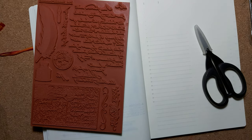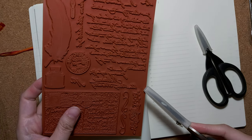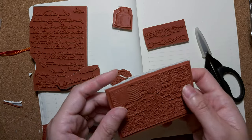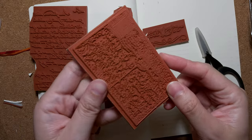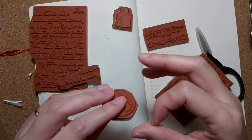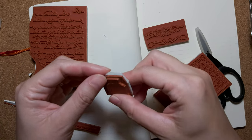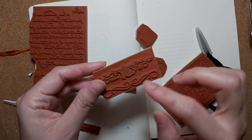The instructions say to use fine tip craft scissors, but this is pretty thick — let's just try. It's not super difficult but it's not easy either. You have to keep your scissors as straight as possible. I got this piece out. This one was the most difficult to cut because it's in between all the other images. You have to turn it as you go — this one is still okay.